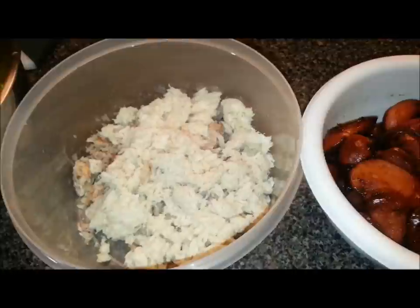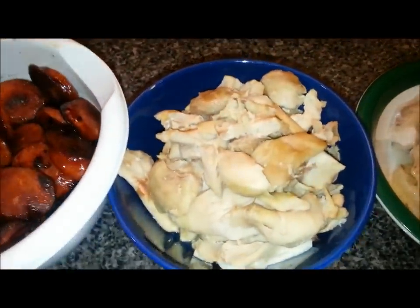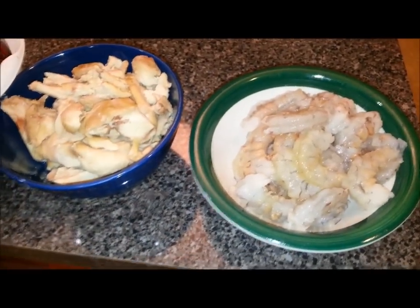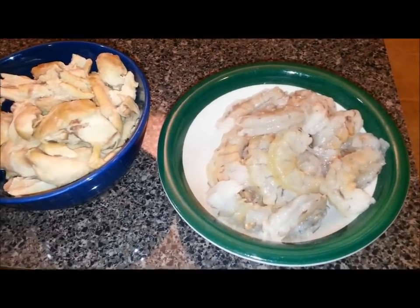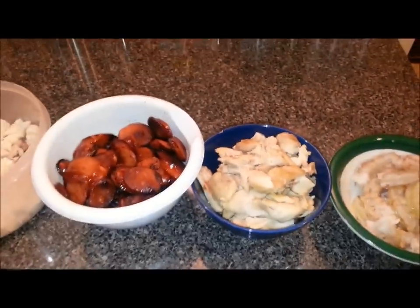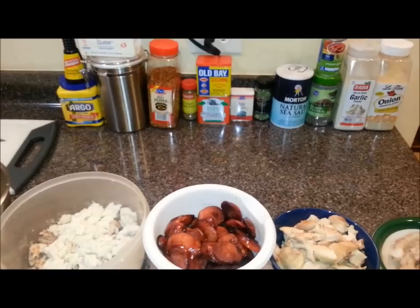Those are the sausages I rendered down in the pan, there's the chicken I pulled off the bone, and there are some nice large — almost jumbo-sized — Georgia white shrimp, fresh from South Georgia. Those are all the ingredients going into the gumbo. When I come back I will have processed those vegetables and we'll be ready to start the roux.